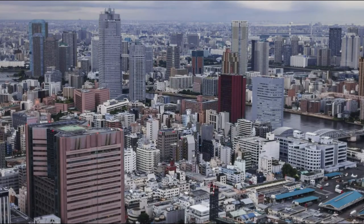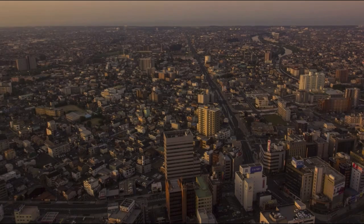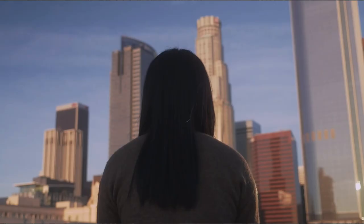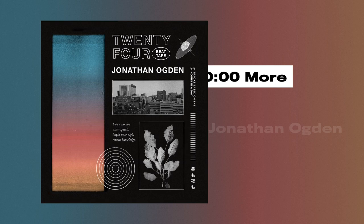In 2019 I started a project to sonically capture the mood and atmosphere of every hour of the day. The result was a beat tape called 24, and in this video we'll be taking a look at the process behind one of those songs. So let's take a look at the song 10am.